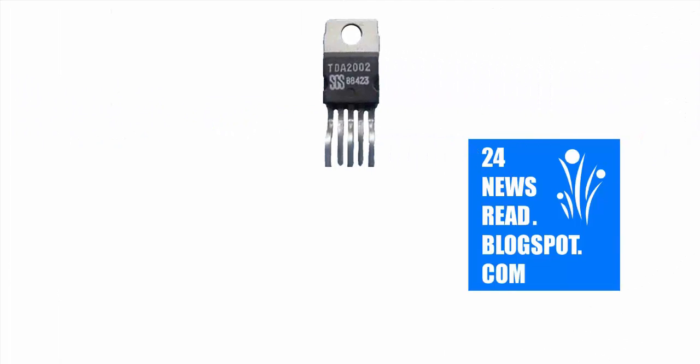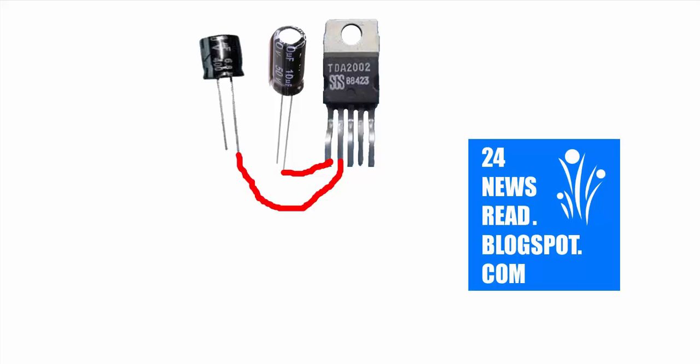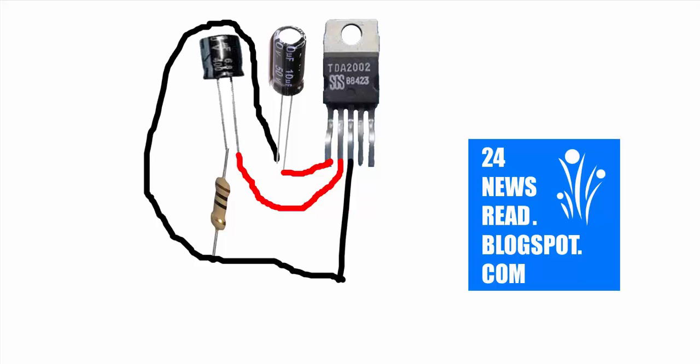First we set our IC. Join capacitor plus position, join other capacitor plus position, join resistor to capacitor minus position, and join capacitor minus position and resistor.